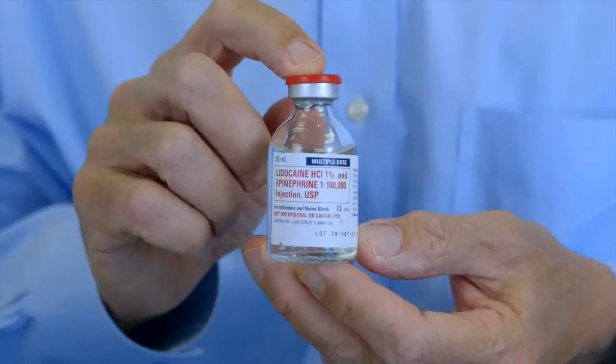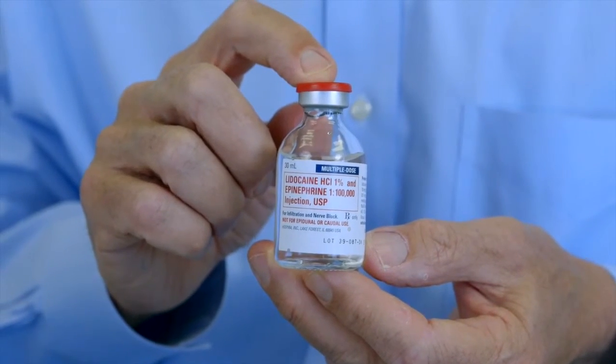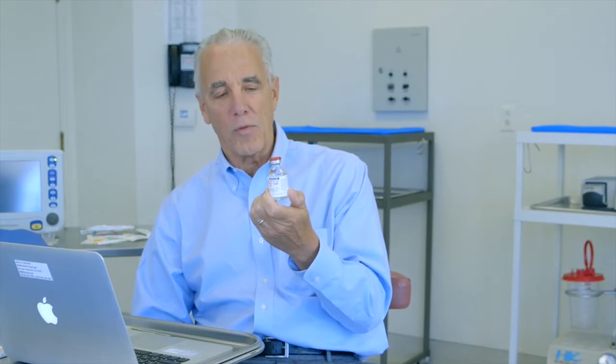Tumescent lidocaine anesthesia is not available in a commercial form — the clinician has to prepare it on site. Tumescent lidocaine anesthesia consists of lidocaine such as this. About 100 ml of 1% lidocaine equals 1 gram of lidocaine. There's epinephrine in this already, so 100 milliliters of this will give you 1 gram of lidocaine and 1 milligram of epinephrine.